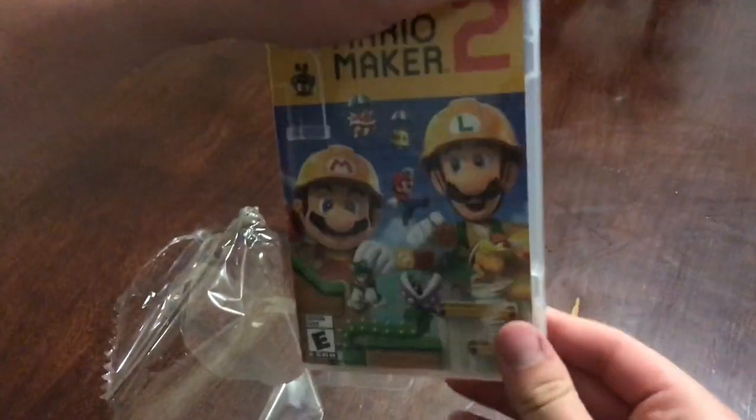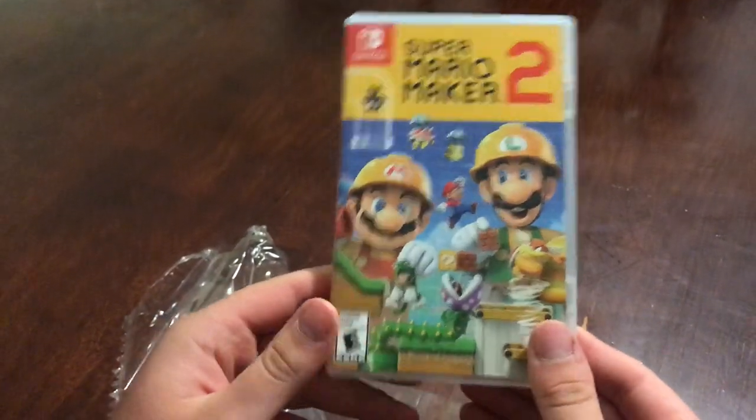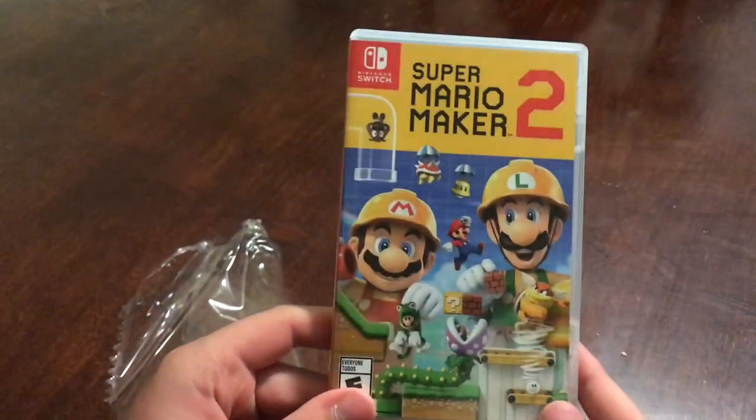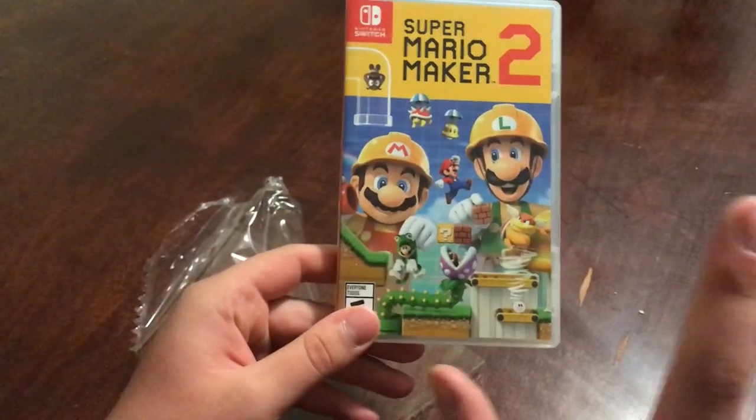Yeah, anyways I'm really excited, we'll be playing this game on the channel soon. But for now, look out for those videos, and if you enjoyed the video be sure to give it a like and subscribe to the channel if you want to see more unboxings in the future. All right, that's it everybody, peace!